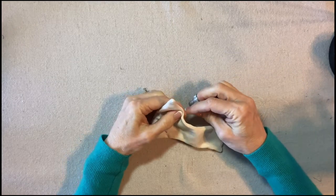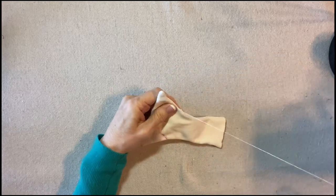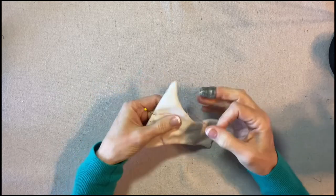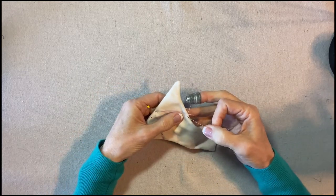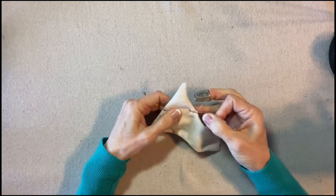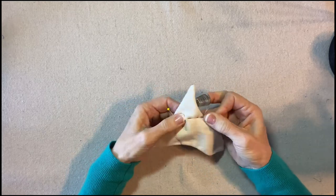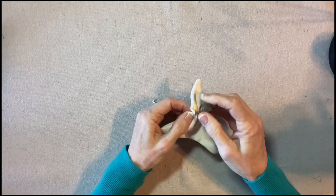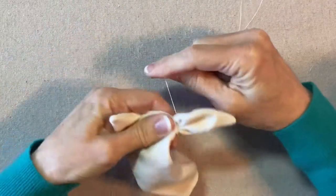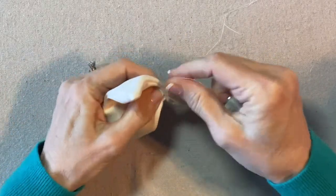I'll start here, and the ears do not have to be identical so don't worry about exactly how far down each one is. I think it's actually a little bit cuter if the ears are a little bit different from one another. I'm going to gather up along this line to the center top. There's the first ear. I'm going to wrap around the base of the ear and secure my thread.